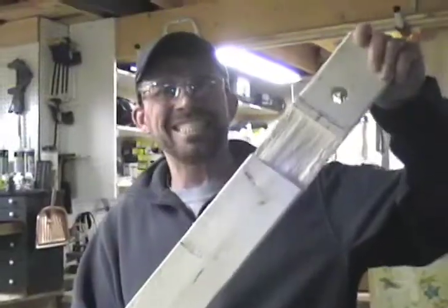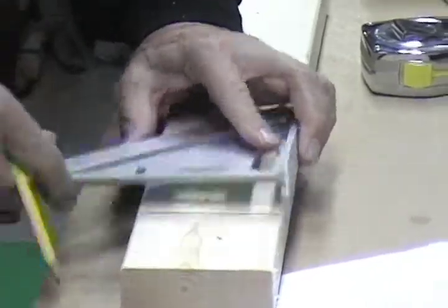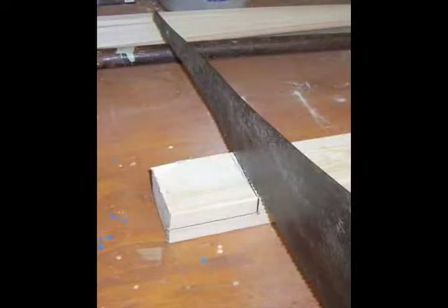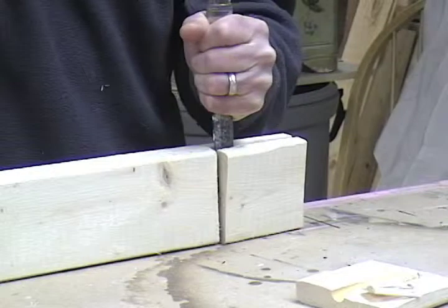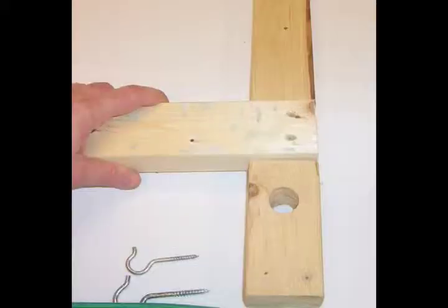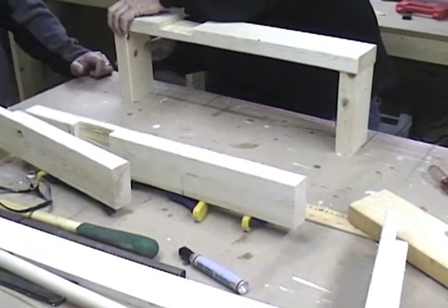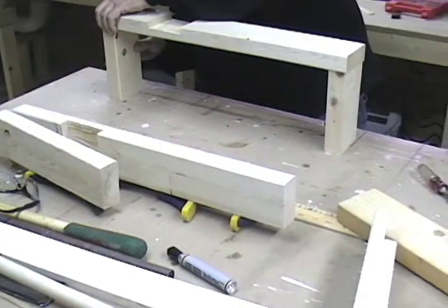Step four: mark a straight line 2.5 inches from the end of each 14-inch piece and repeat the cutting and chiseling process. Now the 14-inch pieces should fit inside the grooves on the 24-inch pieces.